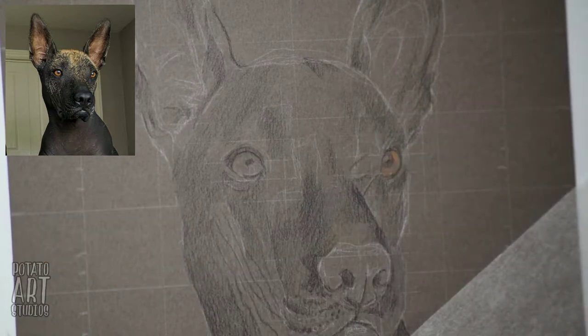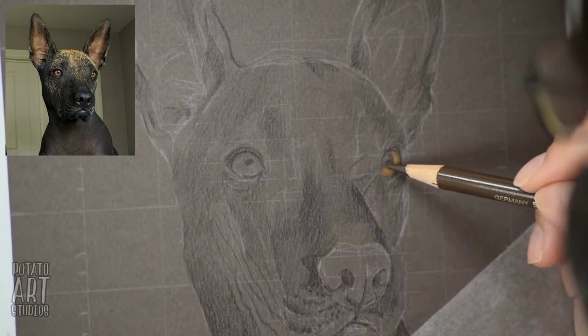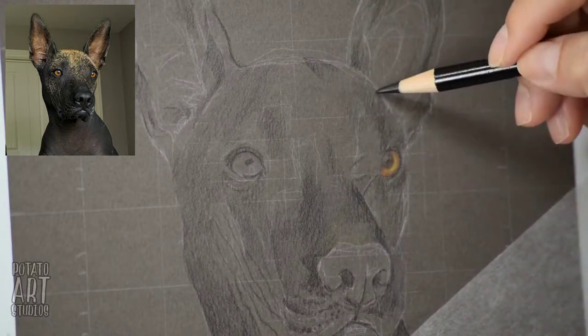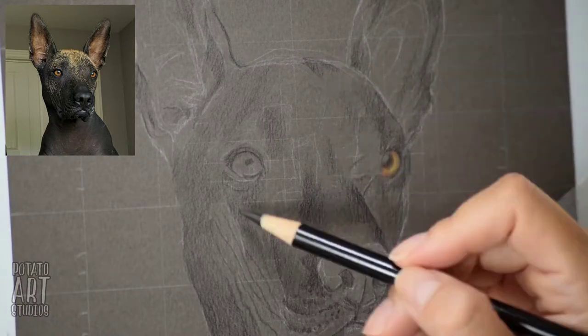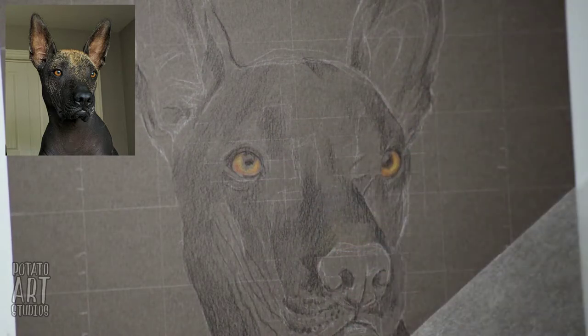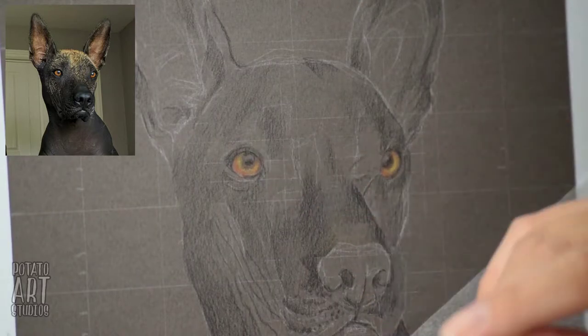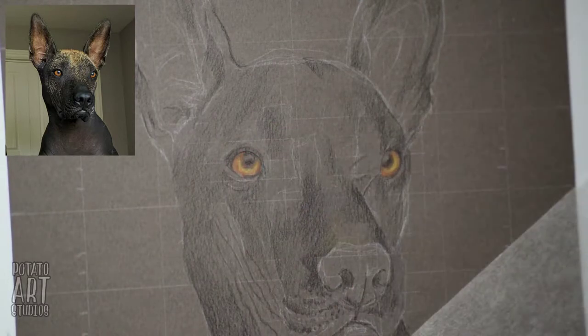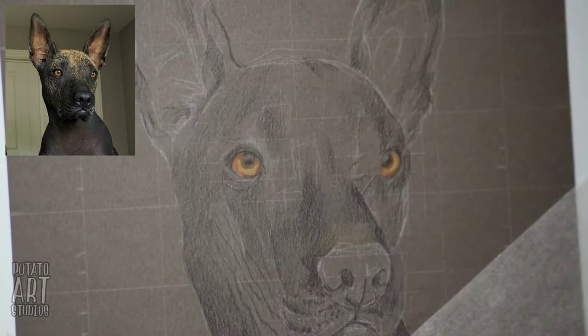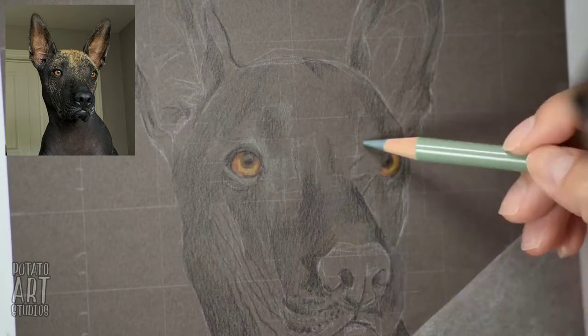The nice thing about working with this darker paper is that when you use a light color — especially for her eyes that are a yellow-orange — they really pop immediately because of the contrast and value difference between her irises and the gray tone of the paper.